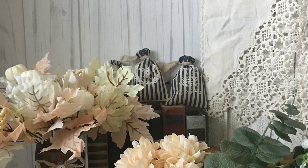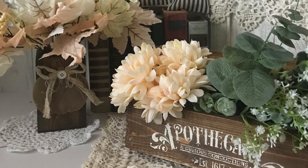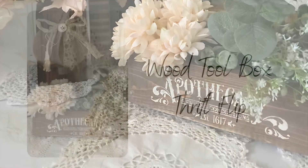Hey friends, it's Liz, your official craft nerd, and today I've got some adorable shabby chic fall ideas for you.